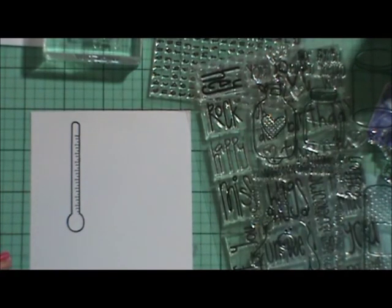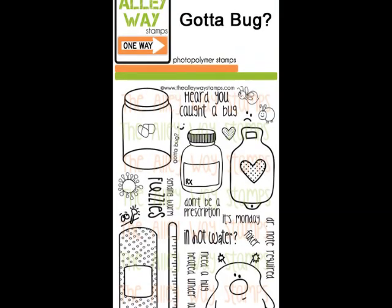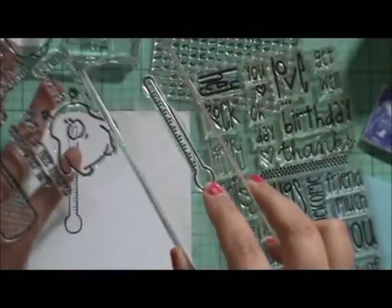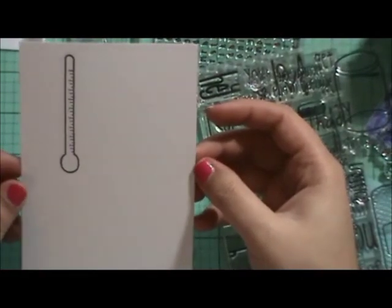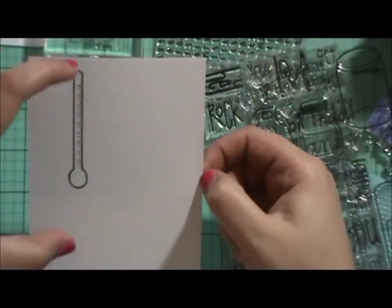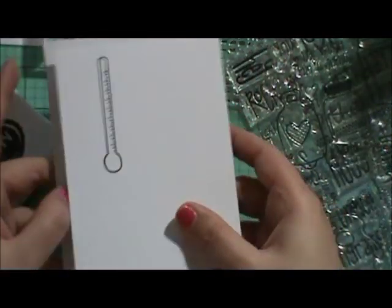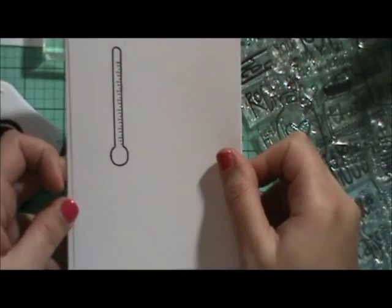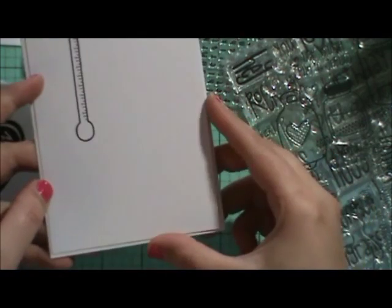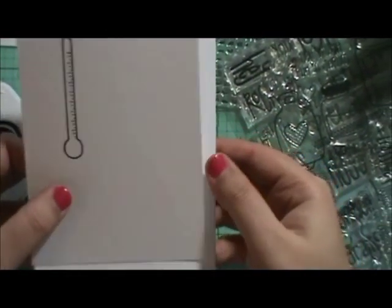We're going to be using a few different sets. The first set is this Got A Bug set from AlleywayStamps.com. We're going to be using this thermometer here, and what I've done is I've taken a white piece of cardstock and stamped it at the top. So we're going to have a lot of negative space down here, but we want that. We're going to have the standard size card base here and then this piece is going to go on top of it, just a smidgen smaller all the way around — maybe an eighth of an inch — and you'll see why we need that in just a little bit.